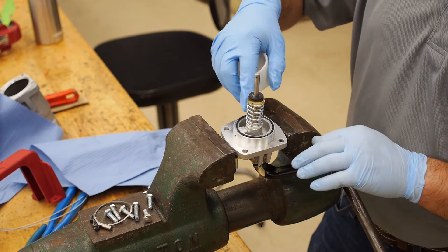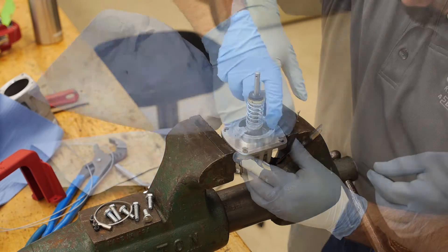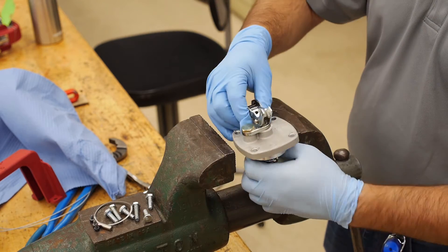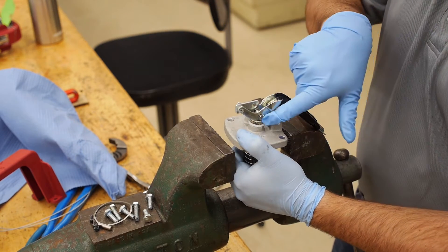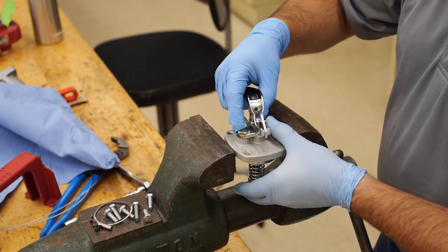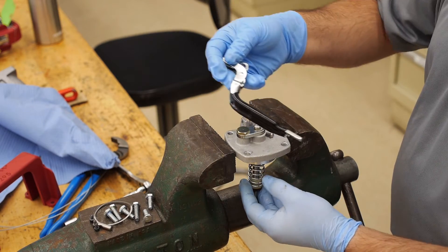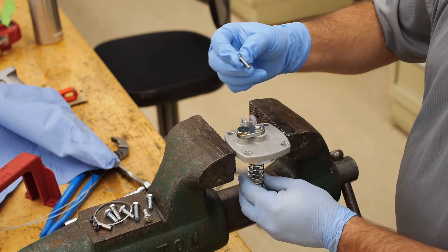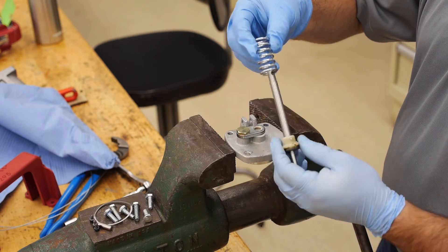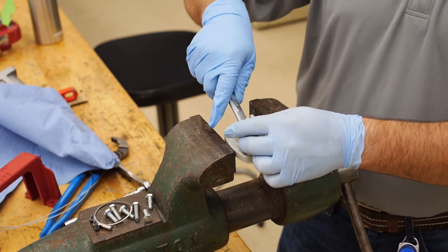Inspect the skirt and gasket to ensure that no debris or film is interfering with its sealing surfaces. Also, clean the groove on the poppet flange. Now, disassemble the secondary poppet by flipping the assembly over and removing the small cotter pin in the lever rivet. Remove the rivet and the lever and slide the stem out of the poppet assembly. Check the stem to ensure that there are no scratches or burrs. Next, remove the 5/8 hex head and retainer.